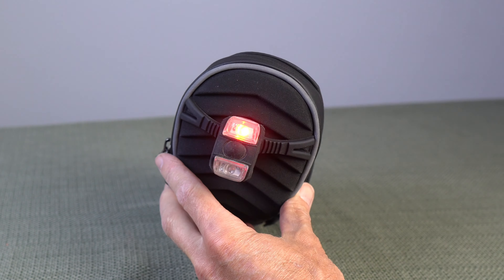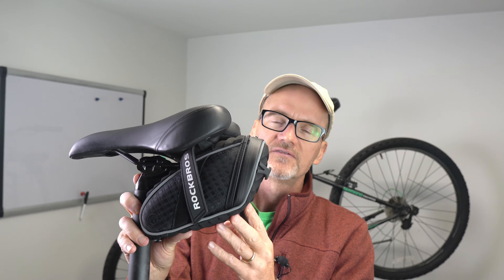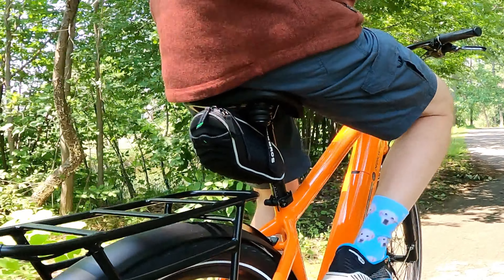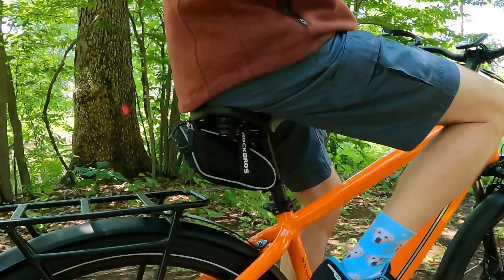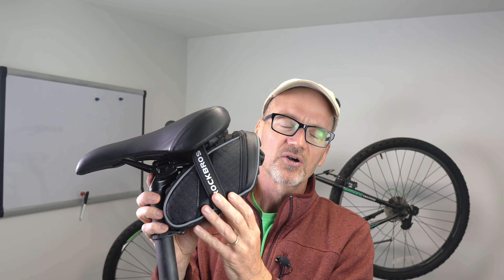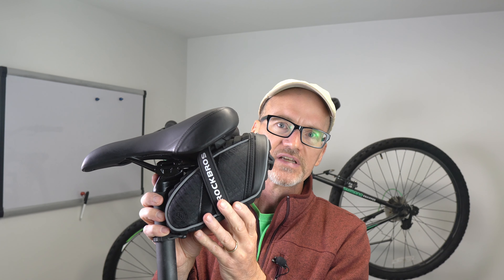You can tell that the Rock Bros saddlebag is designed for a biker. It's got all the features you need with nothing extra — nice and small and compact. Attaches easily to the bike, and you can remove it easily as well, which makes it convenient if you're going to park your bike for any extended period of time.